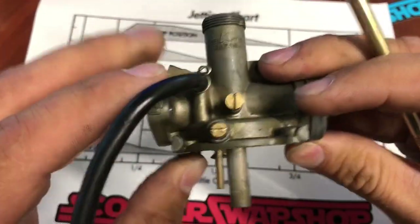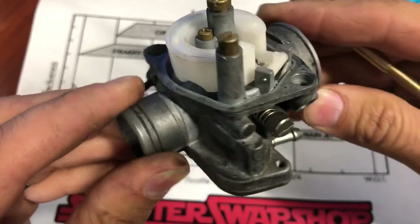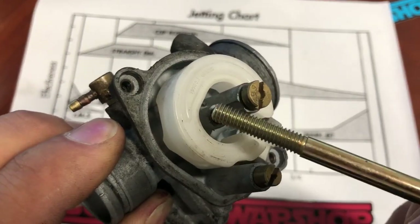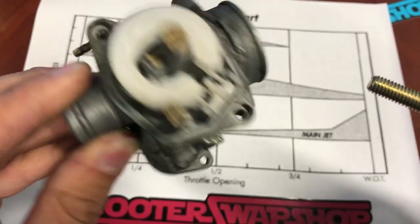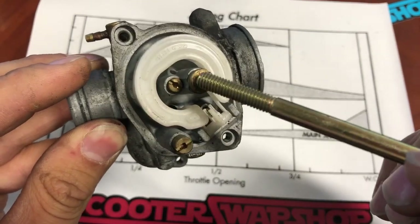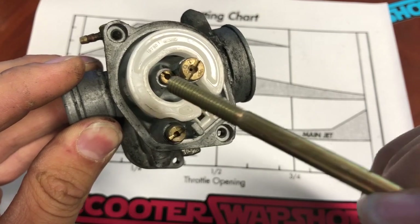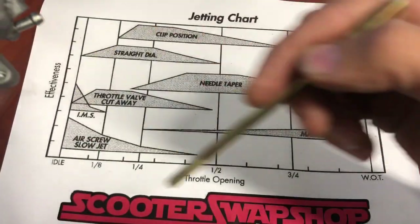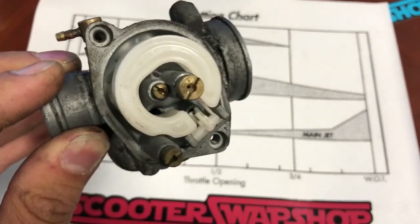So this is a Honda carburetor from a Spree or something. This is actually an OEM Dellorto carburetor, I believe off a Derby. You've got three jets here. Some of the Dellortos, some OEM carbs, are going to have a pilot jet that you can change, so you can get away with that. I believe Carter said this was off a GP one or something, but you've got your air idle adjustment, your slow jet, pilot jet, and your main. They have three, but typically don't mess with the third. You've got your pilot jet here, so you can change your fuel in this region — but this is very rare, not very common on OEM carburetors.